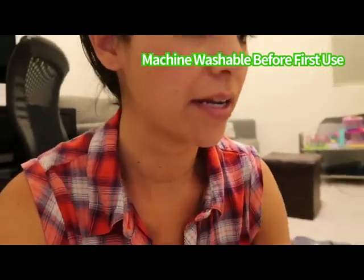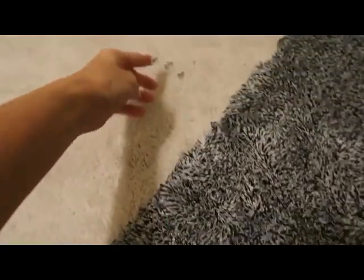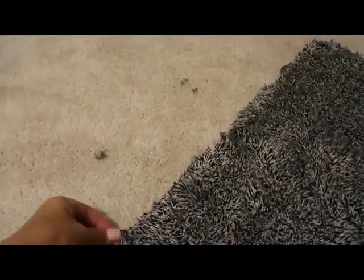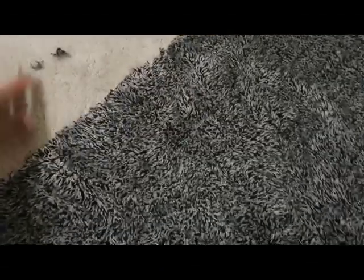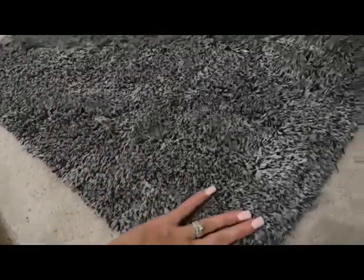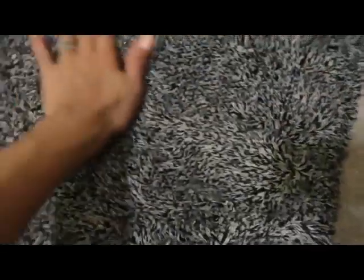I washed the mat and it dried. It will be shedding fibers on the first wash, and it did — it shedded a lot. My washer was covered with it. But if that's the only time it's gonna actually do it, then it's fine. It might do it maybe one more time.